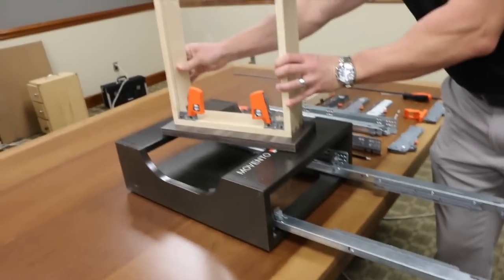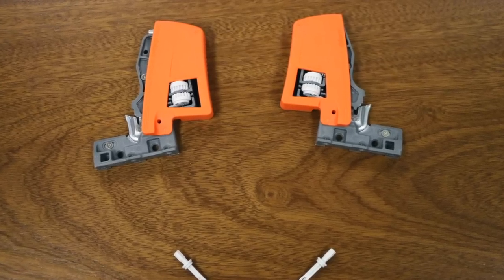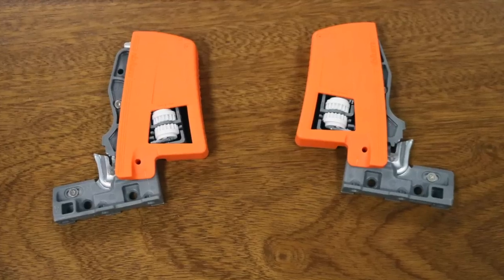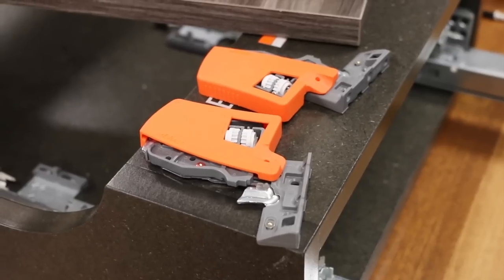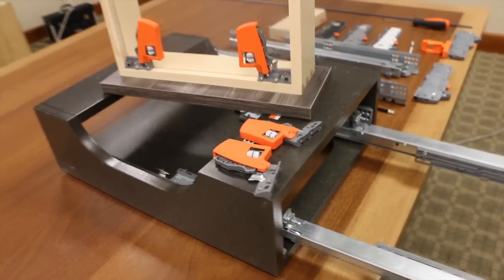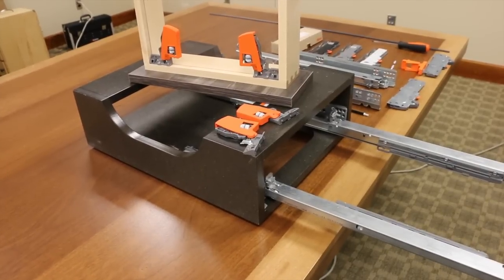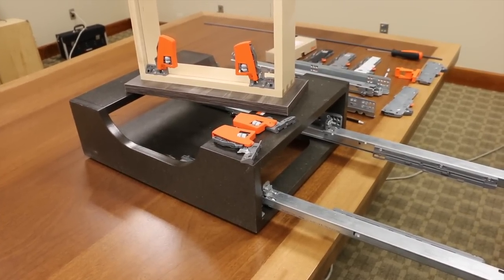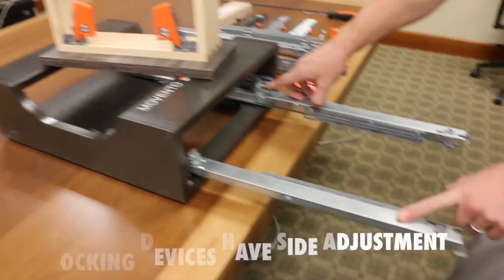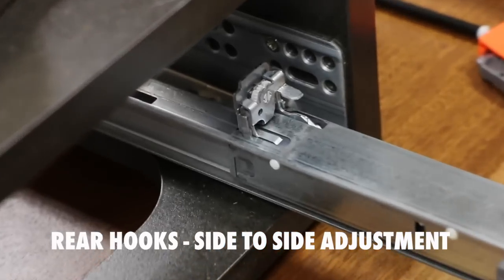Movento does take a unique locking device, which we have here. This locking device reverts back to the narrow hole pattern of the old T51700 locking device. The templates we've been selling for the past couple of years have both hole patterns, so your customer would be able to drill for the 563 Tandem locking devices as well as the Movento locking devices. The locking devices have side adjustment, and your rear hooks, just like with Tandem, have tilt adjustment and side-to-side adjustment.